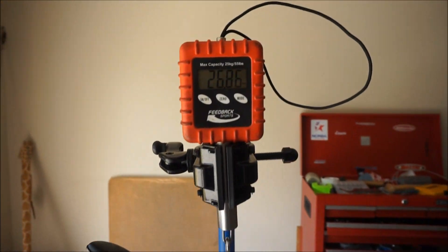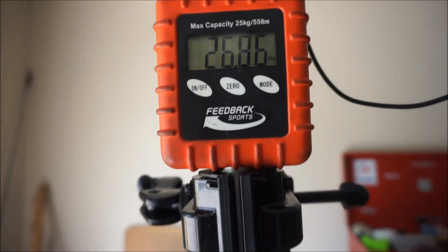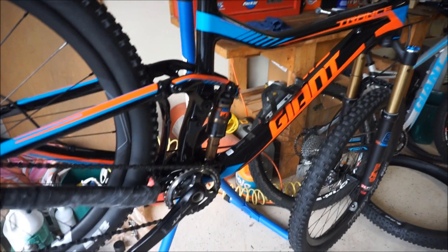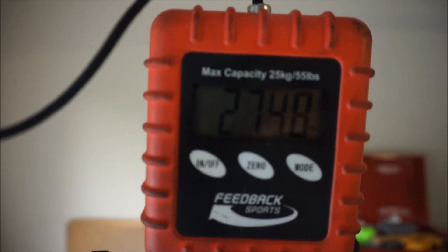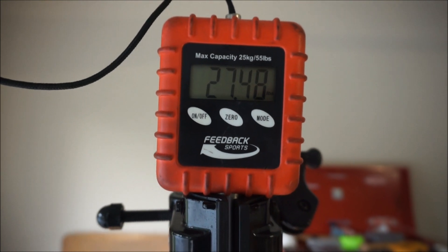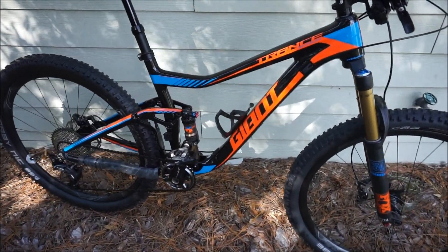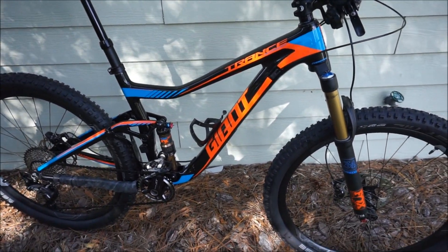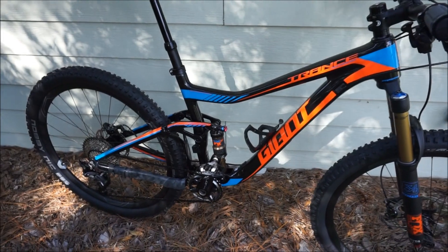I'm weighing the bike without pedals and it comes in at 26.86 pounds with tubes still in. Once I pull the tubes out, set it up tubeless, put the pedals on, and swap the grips, the bike comes in at 27.48 — which is over 2 pounds lighter than my 2014 Trance with the Flow wheels. As someone who loves Fox suspension and Shimano, this bike really is a dream build. If I had to build a bike myself, I'd pretty much spec it exactly the way it comes from Giant.